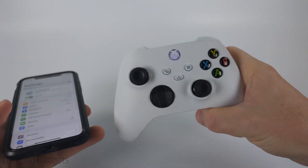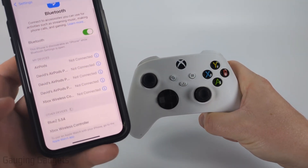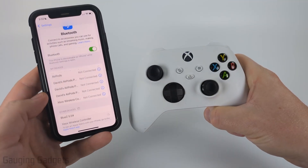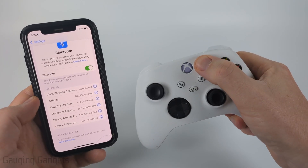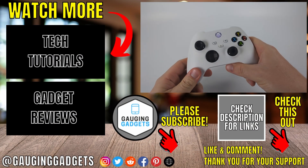Once it's blinking, it's in Bluetooth pairing mode. If I go to Bluetooth on my iPhone and scroll down, you'll see it show up under other devices. All I need to do is select it and it'll connect very quickly, and once the light stops blinking then it's connected. And that's how you put your Xbox controller in Bluetooth pairing mode.